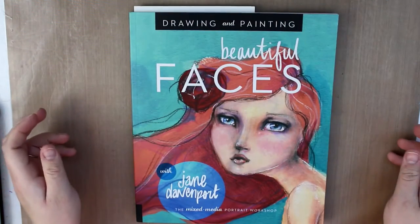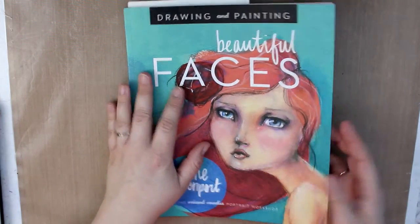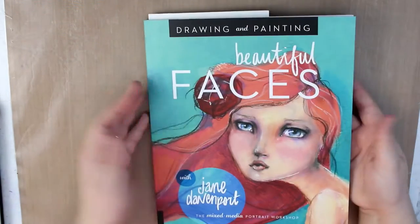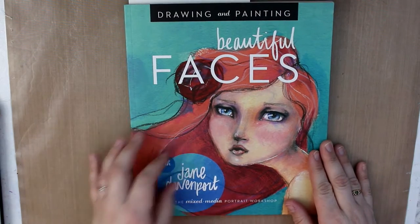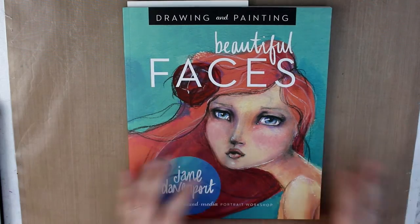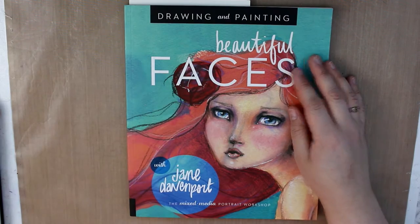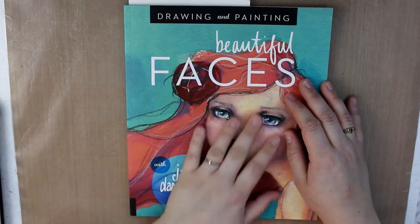Another really cool thing I got for Christmas is the book Beautiful Faces by Jane Davenport — it's not new anymore but it's new to me. It has some nice pages in there and is really resourceful because I like drawing faces. It covers how to draw different angles, different expressions, how to do hair, and different materials you can use to create paintings.